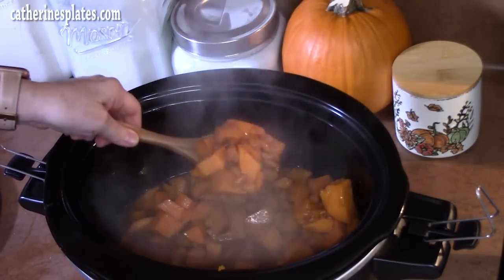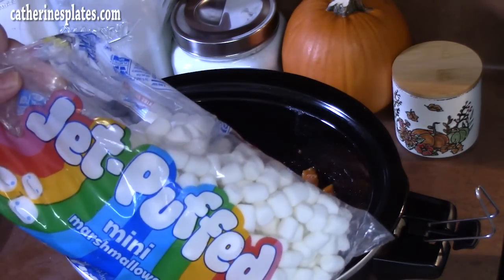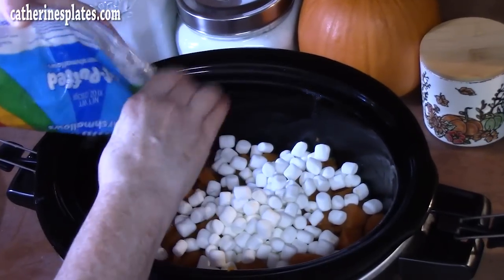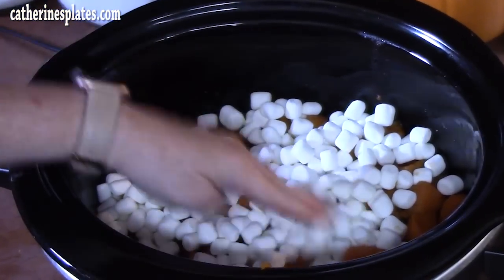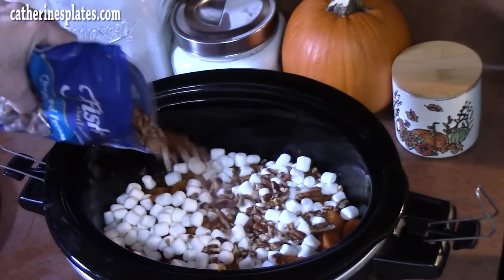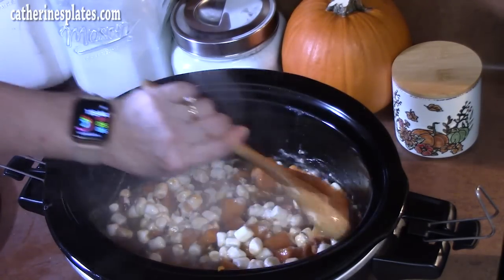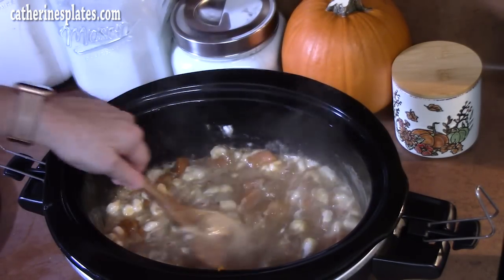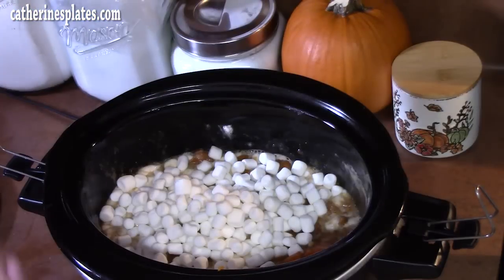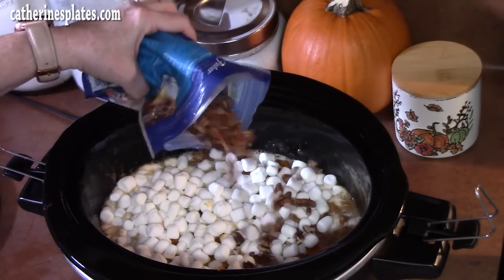Our sweet potatoes are fork tender and nice and done. While your crock pot is still on, sprinkle 5 ounces of mini marshmallows — about half a bag — right across the top. Then sprinkle some chopped pecans, about 3 to 4 ounces, and stir it all together to melt those marshmallows right in. Then sprinkle the remaining half of the marshmallows across the top nice and even, and add another 2 ounces of chopped pecans right across the top.